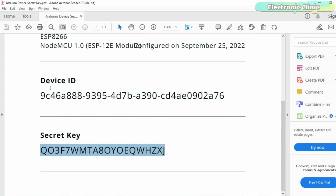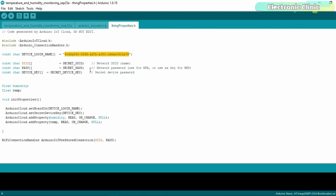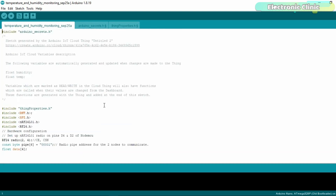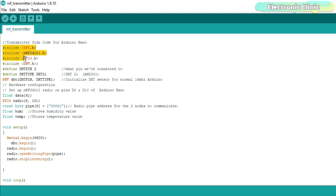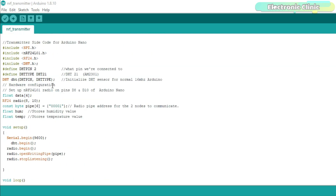I will also need to update the device login name. First, you will need to install all the required libraries, which you can download from electronicclinic.com. The purpose of this code is to read the humidity and temperature values from the DHT21 sensor, store these values in a data array at locations 0 and 1, and then the Arduino sends the data array to the receiver side. I didn't explain things in detail because I have already made several videos on Arduino IoT Cloud, NRF24L01, and DHT21 sensor — so I am just reusing the code. For a detailed explanation you can watch my previous videos.